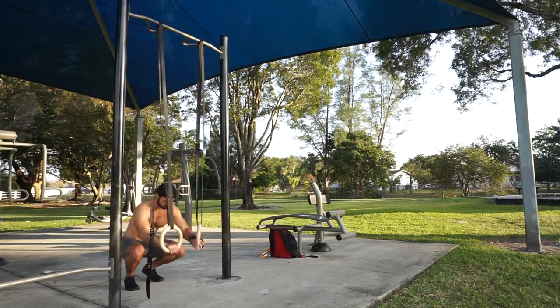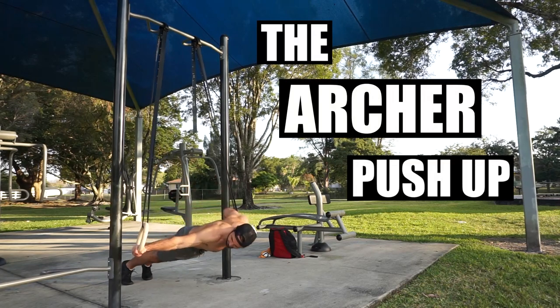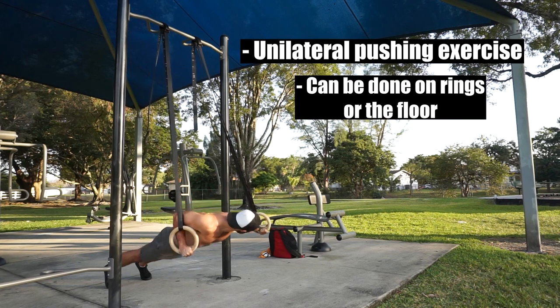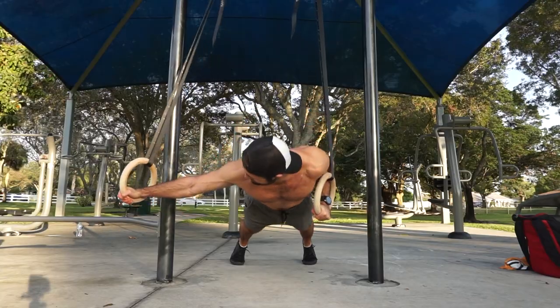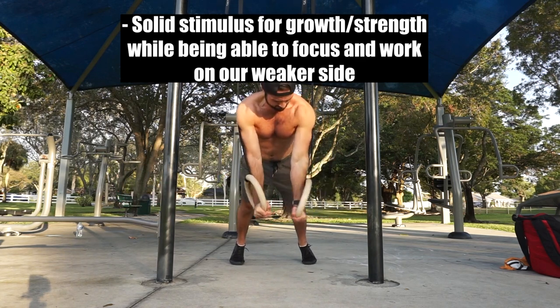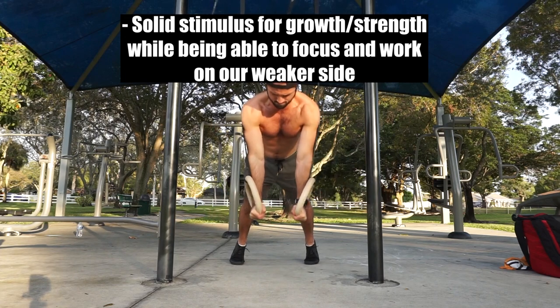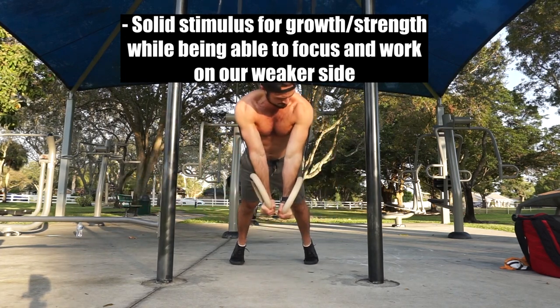Hey guys, welcome back. In this video, I'll be going over the Archer pushup on rings. The Archer pushup is a unilateral pushup that can be done on rings or on the floor and allows us to focus on one side at a time. Here we can produce a solid stimulus for growth and strength while being able to focus and work on our weaker side. Overall, applying the Archer pushup is a great way to mix things up for your horizontal pushing work, challenge yourself unilaterally, and focus on weak points.